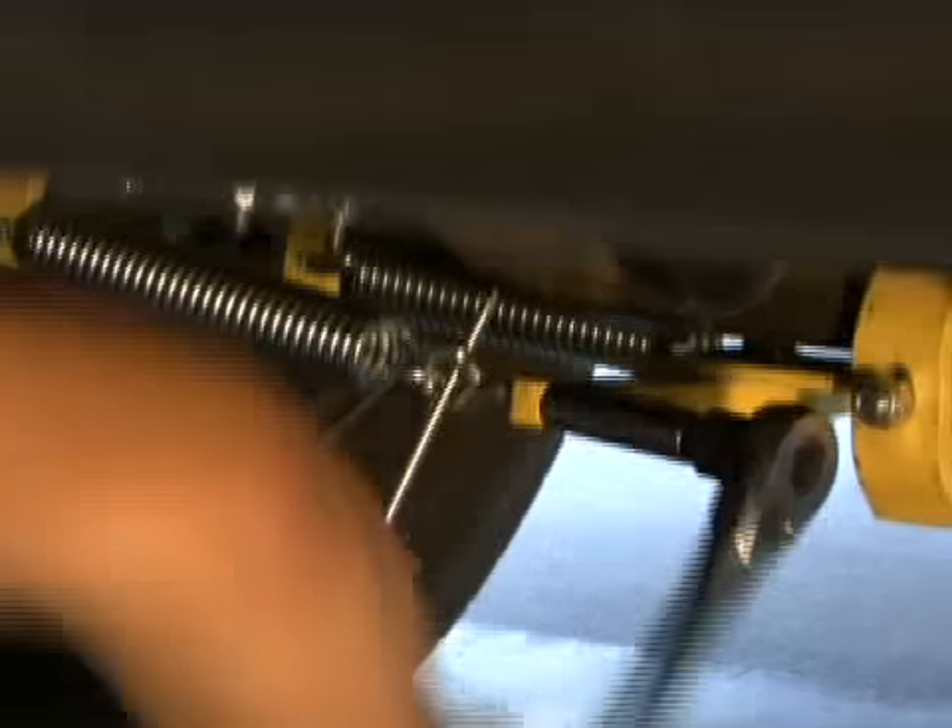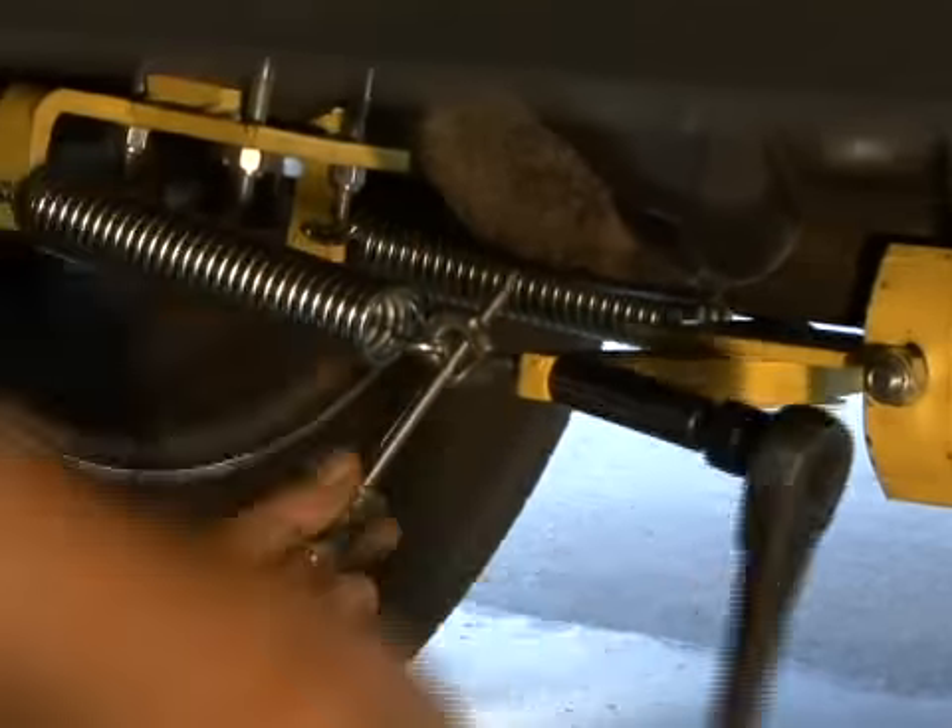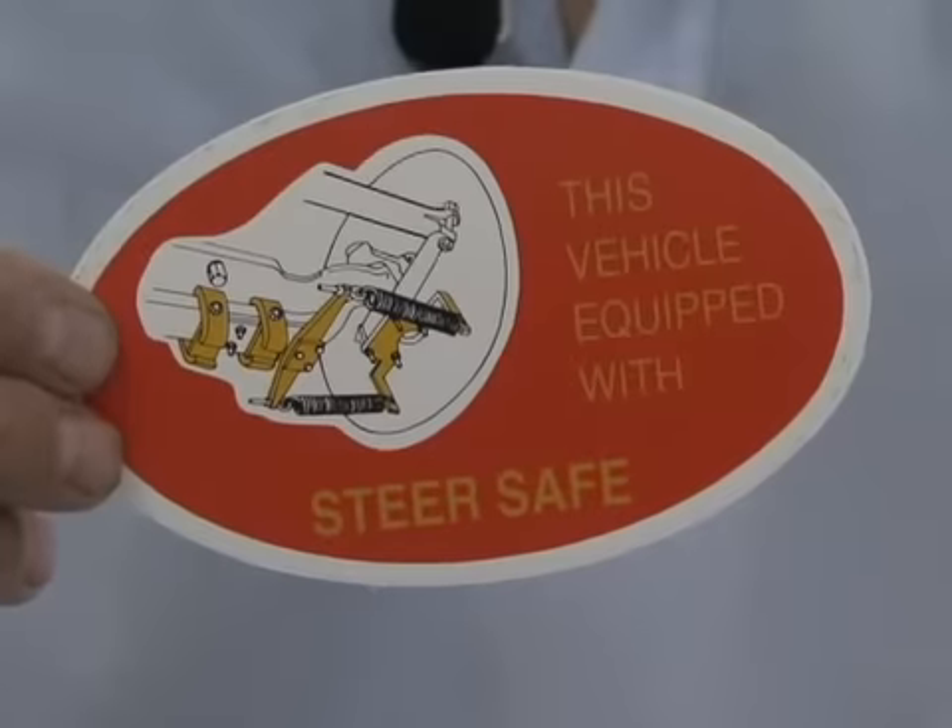That completes the SteerSafe stabilizer installation. SteerSafe protects against front tire blowouts, potholes, soft shoulders, high winds, wandering, accidental encounters with curbs, and high medians. It also reduces driver stress and fatigue. There is no maintenance required because SteerSafe is equipped with Delrin bearings which never require servicing. SteerSafe is available at www.campingworld.com. This vehicle is equipped with SteerSafe — don't leave home without it.